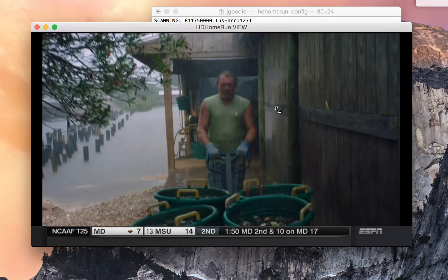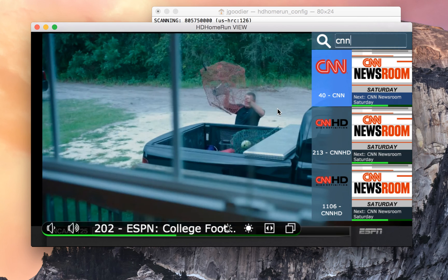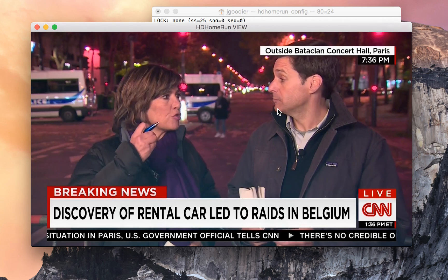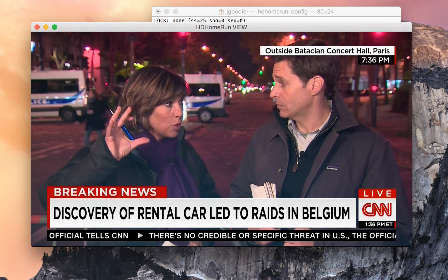Now you can start typing the channel name you want and it will show you the channels. You want to make sure you pick the HD version. And you can see it's working. Hope this helps.